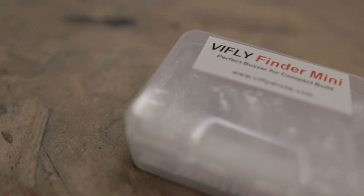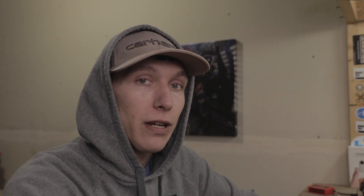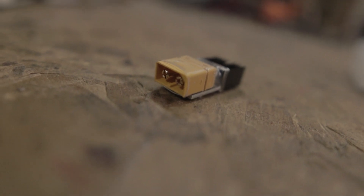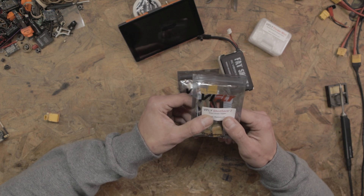The reason I'm saving the Finder Mini for a future video is that Armiton recently released a new frame, the Armiton Bobcat — a sub-250 gram, four-inch long range frame. Since there's more potential for losing a long range build, I think the buzzer is most useful there. Besides the beeper, they also sent me the ViFly StoreSafe, which is a smart LiPo discharger, and the ViFly ShortSaver 2, which is basically a smart smoke stopper.